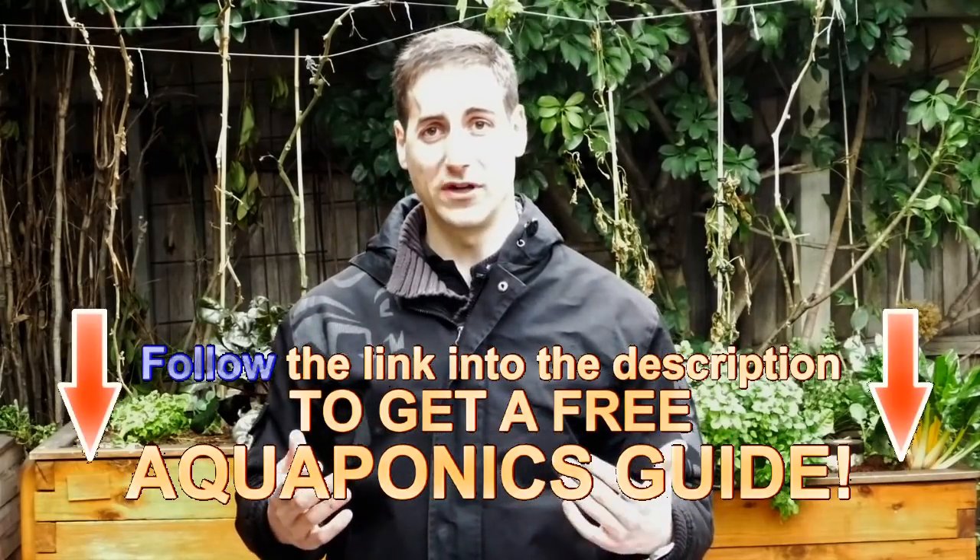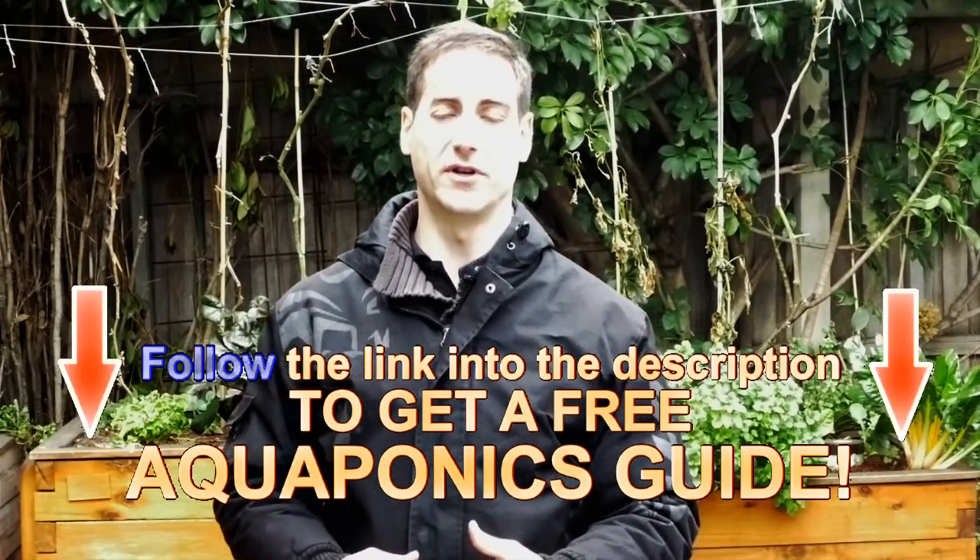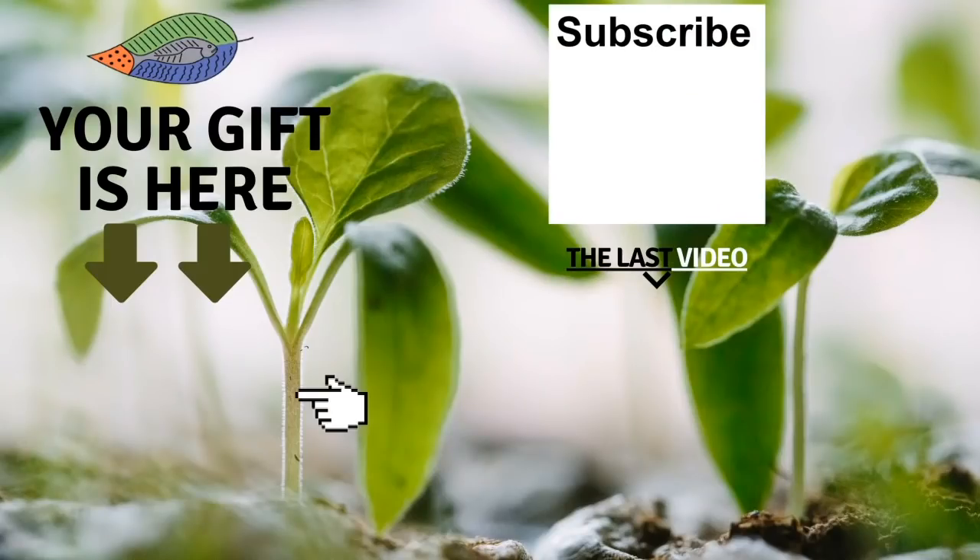If you are new to aquaponics, don't forget to get the free guide to build your own aquaponics system from the description below. It's a six-step guide that helps you set up your own aquaponics system in the best conditions. If you are new to this channel, please subscribe and you're going to receive all the new videos — every week I give you a free tip to improve your aquaponics setup. If you enjoyed the video, please give it a like. See you in the next one! Don't forget to get your free gift from this screen. You can also leave me a comment below the video. I really hope to see you soon and I wish you fantastic success with aquaponics!